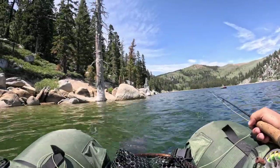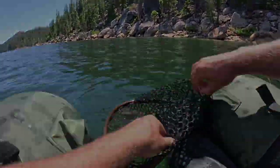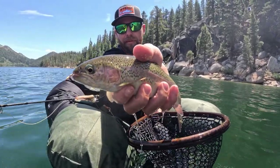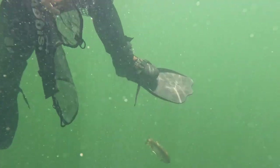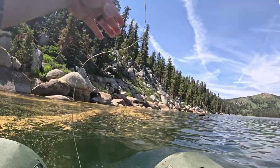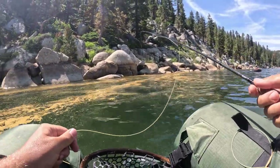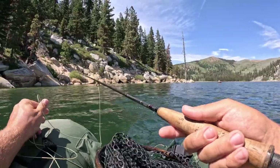After a short discussion on how hungry we were, we hopped back in the tubes and headed back for some lunch — not before putting one more fish in the net. Just got back to shore. It's 3:30, so we're going to eat some lunch and then the evening bite will be on.